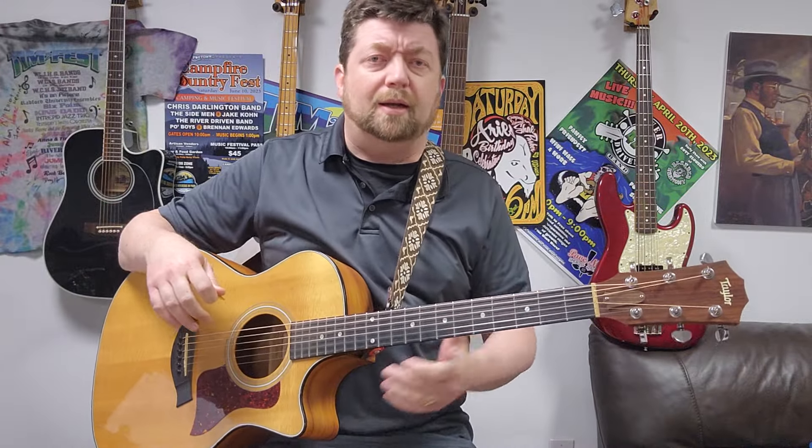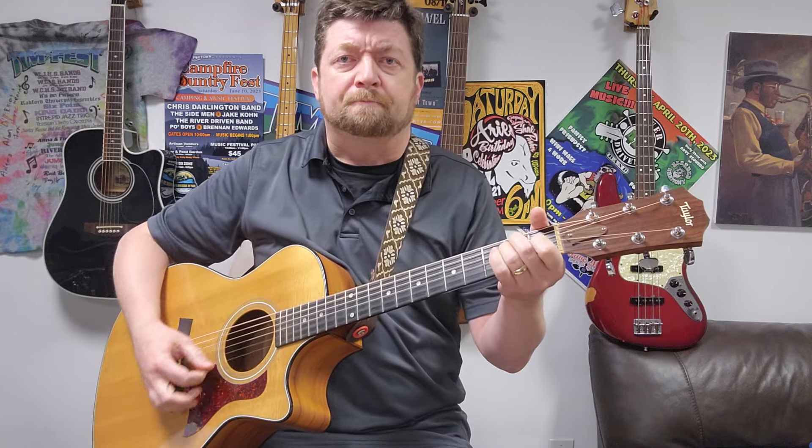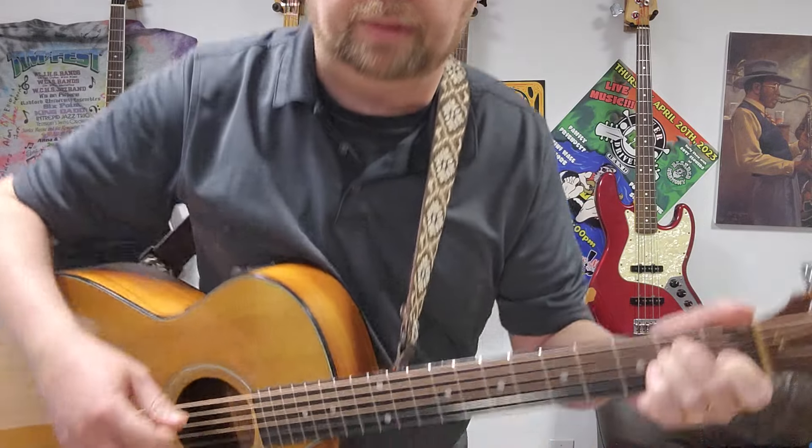Hi, I'm Tim Grant. Today we're gonna do a chord, the E chord. It's one of the basic open chords. Here's how it's done.